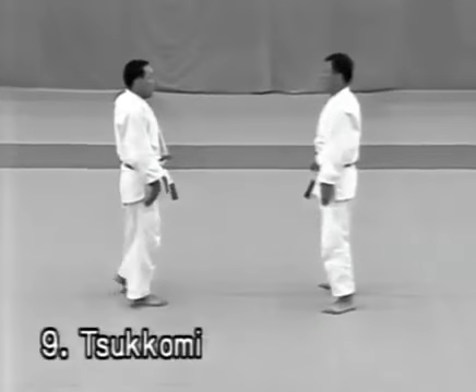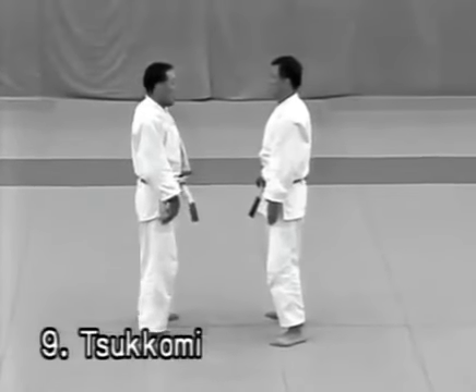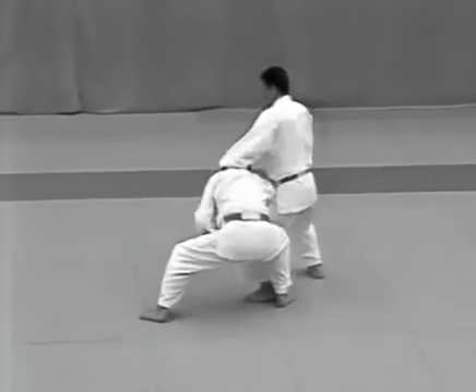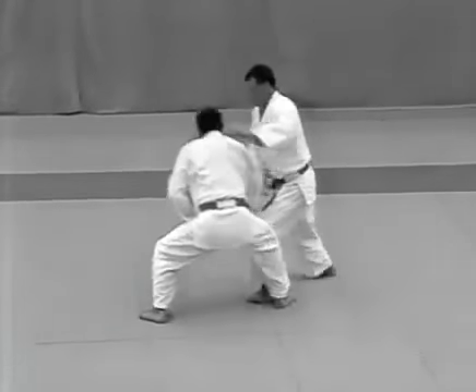Tsukomi. The uke attempts to stab the tori in the solar plexus with his dagger. The tori evades the strike and punches the uke between the eyes, following with udehishigi haragatame.